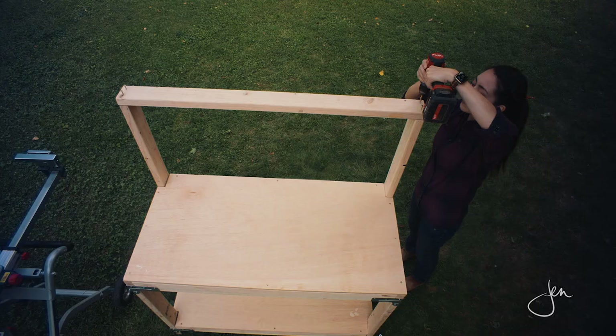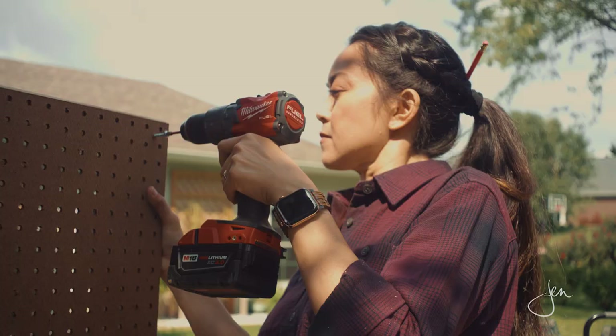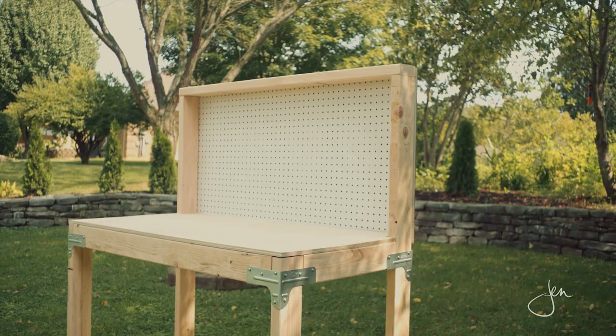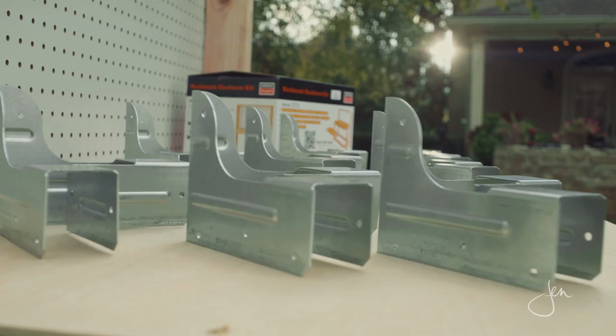Finally, we'll add the top rail and attach the pegboard to the back, and just like that we have a strong, sturdy workbench — and we built it in less than an hour. This kit takes the guesswork out of building and you can easily modify the size and scope of this project depending on your needs.